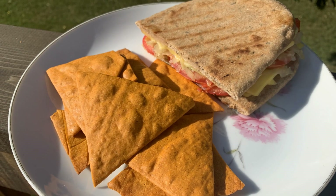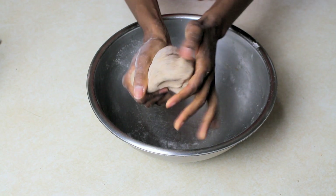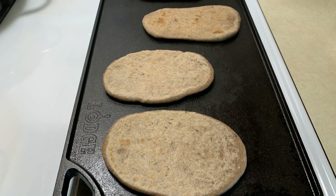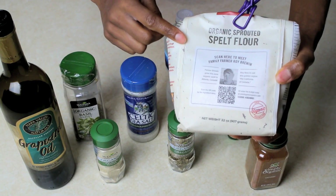Today I'm going to share how to make alkaline bread. That's right, I'm sharing my easy and delicious alkaline bread recipe using alkaline ingredients exclusively from the Dr. Sebi food list.